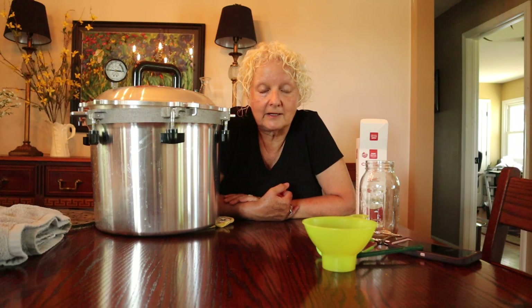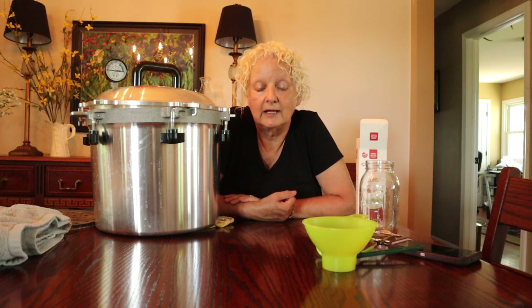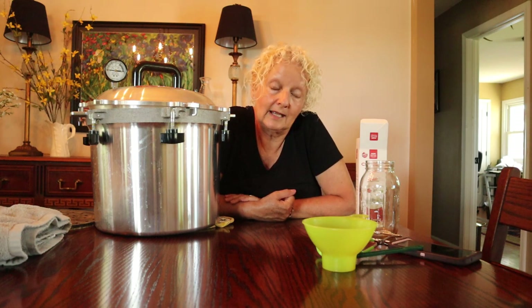So I started pressure canning and I have loved it, and it is not scary. I was always terrified to do it, but once you've done it you'll say, 'Oh, this wasn't near what I thought.' I do have a gas stove — I actually got rid of my electric glass top stove to get a gas stove — because that is the optimal thing if you want to can.